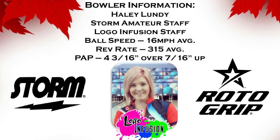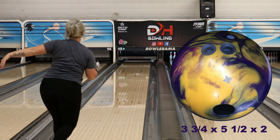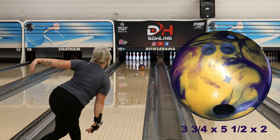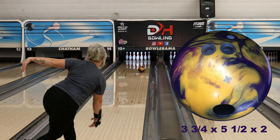Hey everyone, thanks for checking out our ball review on the new Roto Grip MVP Attitude. Not only is this ball fun to look at, it was also fun to throw. The MVP Attitude comes at 3000 grit factory finish. Roto Grip has designed this using their VTC H2O cover stock and is gold, violet, and purple in color. That's all wrapped around the Neutron NXT core that's been in all the MVP balls so far.